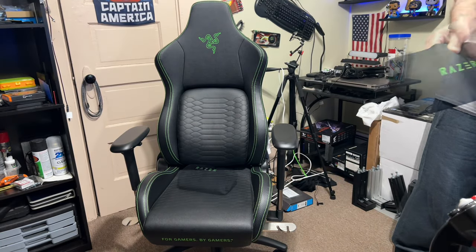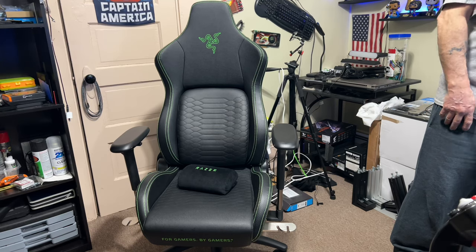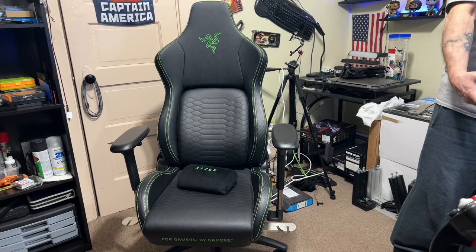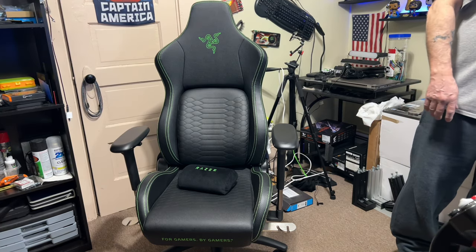It comes with this headpiece — it's kind of like a material type thing. I really don't like it. It kind of sticks out too far and it doesn't really match the chair because of the material it's made of. I would have preferred if they put like a pleather one on it.